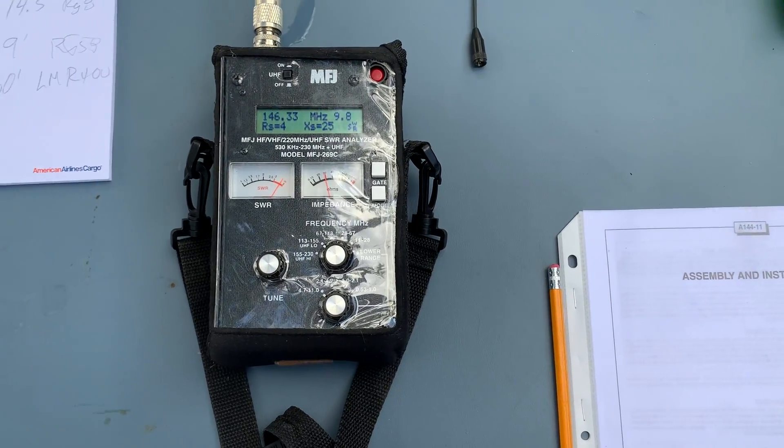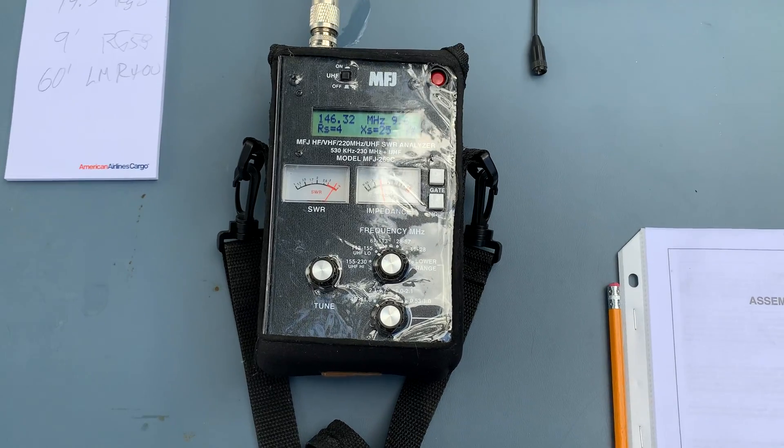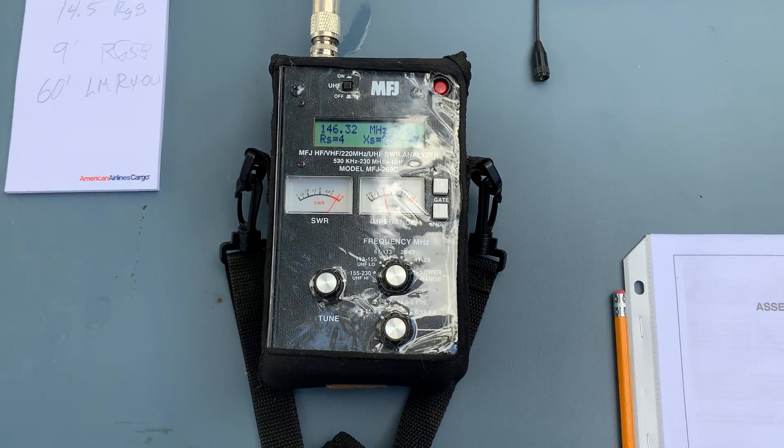Hello, this is James, KG5PTE, coming to you from Belton, Texas. Today is Saturday, November 21st, 2020.